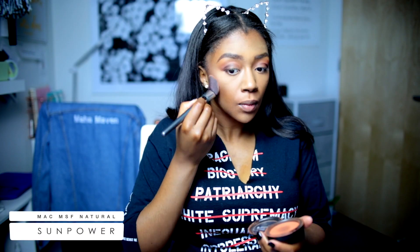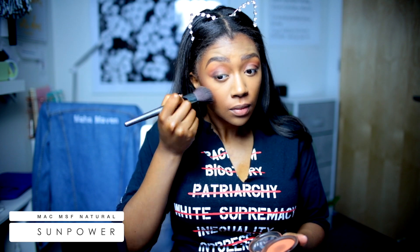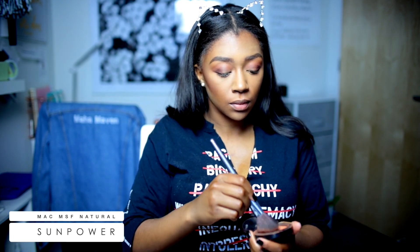Now I'm going to warm up that face. I'm using this Sun Power Powder by MAC, like I would use a blush kind of — so it's just going to warm that face up a little bit. And I like the dimension it gives to the contour.